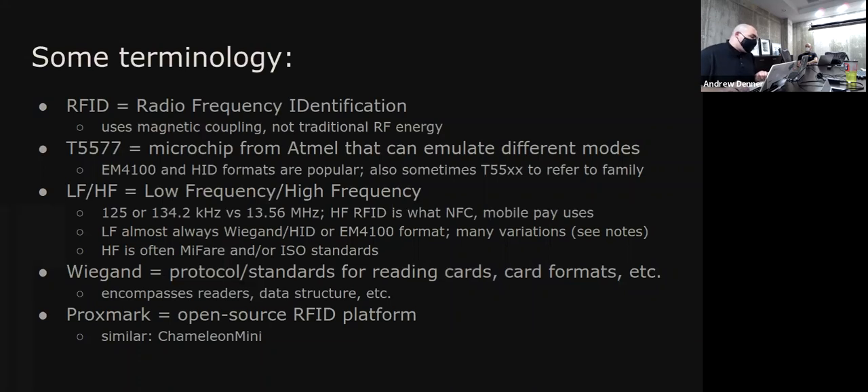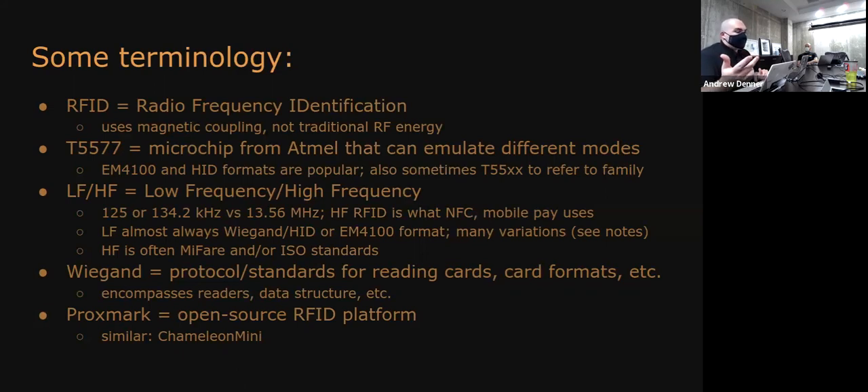The T5577 — sometimes written T55xx for various variations — is a microchip from Atmel that can emulate various modes of the lower frequency stuff: the 125 kHz band. The EM4100 and HID formats are popular ones. Low frequency covers 125 kHz or 134.2 kHz. The 13.56 MHz band is all the high frequency stuff — your Mifare cards, mobile pay — it's more secure because you can actually do encryption.